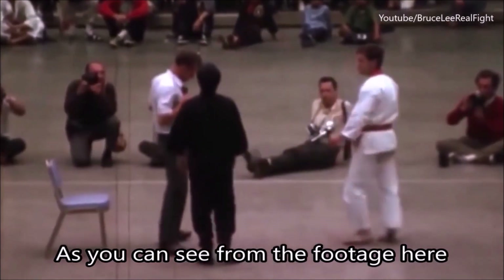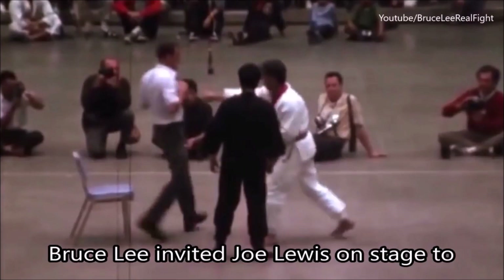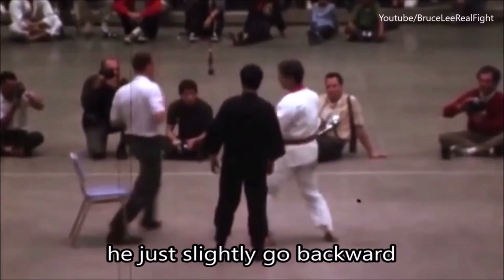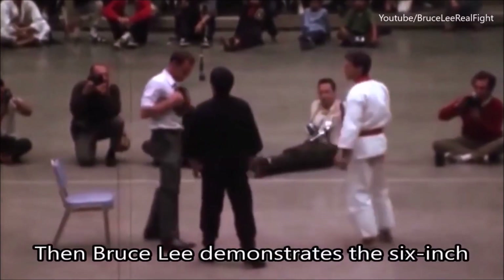As you can see from the footage here, Bruce Lee invited Joe Lovis on stage to punch on the guy. On the left, the guy is about six foot tall and he just slightly goes backward. Then Bruce Lee demonstrates the six-inch punch on the same guy.